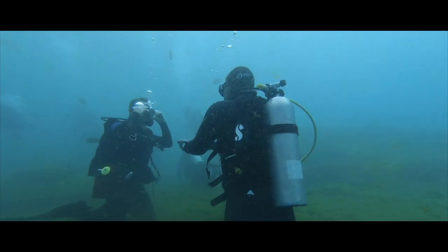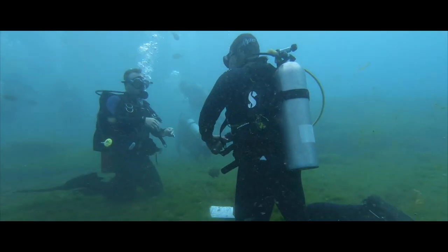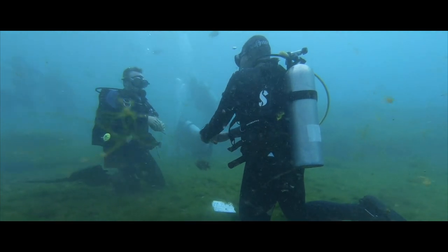Whether you're a professional diver or a recreational diver, one of the most important pieces of equipment in your kit is your scuba mask. Your scuba mask is important for several reasons. First and foremost, you got to see what you're doing underwater. Secondly, it keeps you safe.